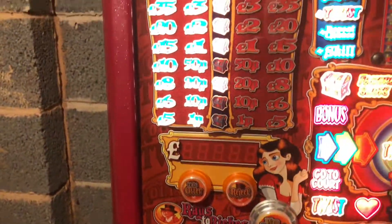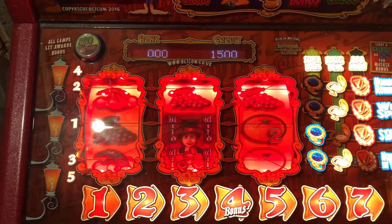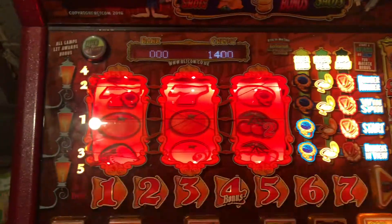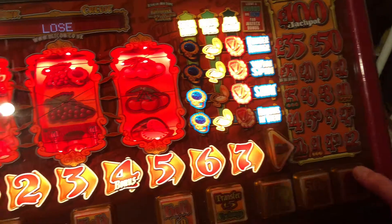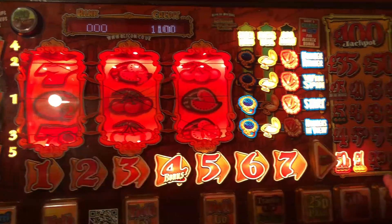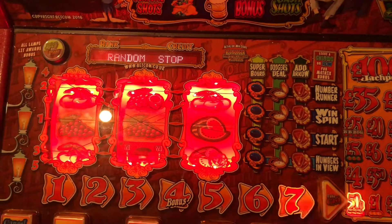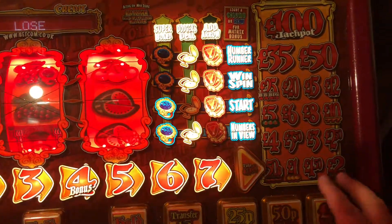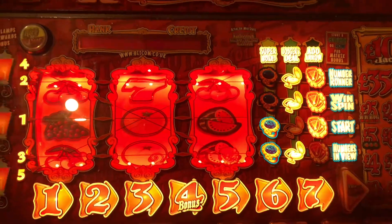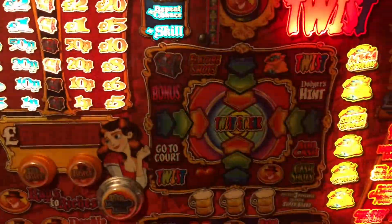We'll have a go at that as well tonight, which looks like it's got quite a few of the chests lit. If we get onto the board we're going to do that one — it definitely doesn't want to give me the feature. I really just want it to give me the feature. Come on.